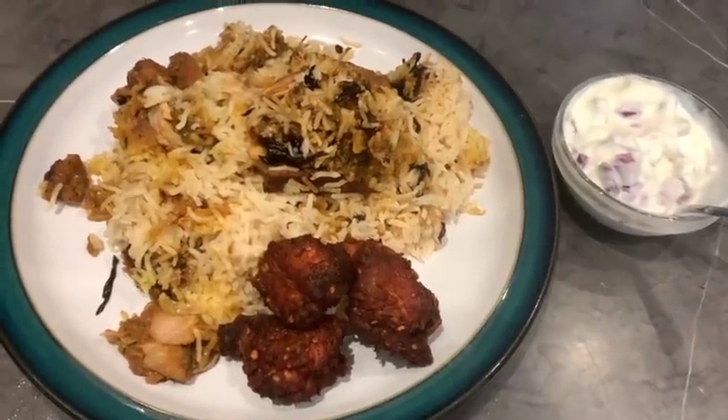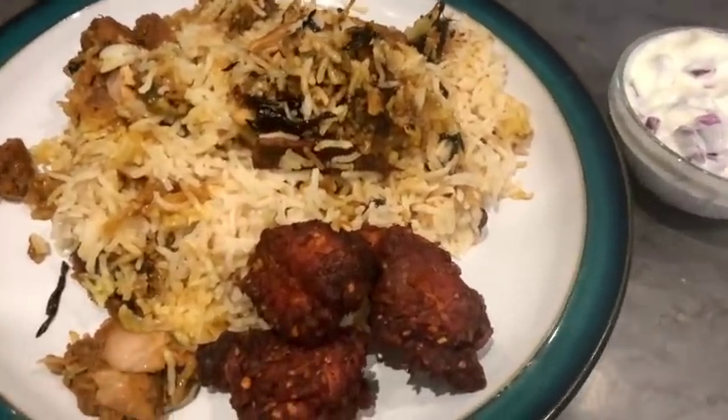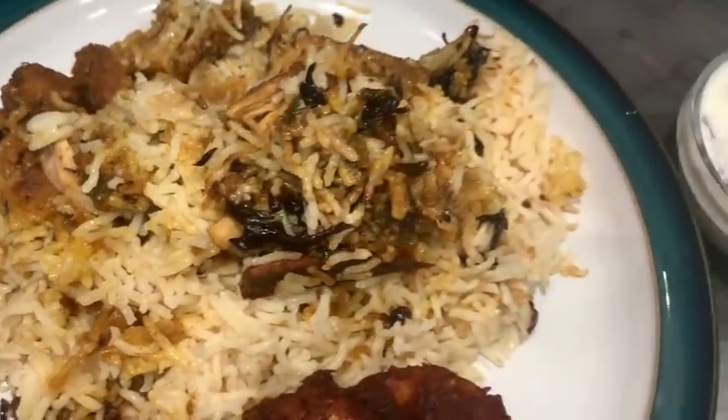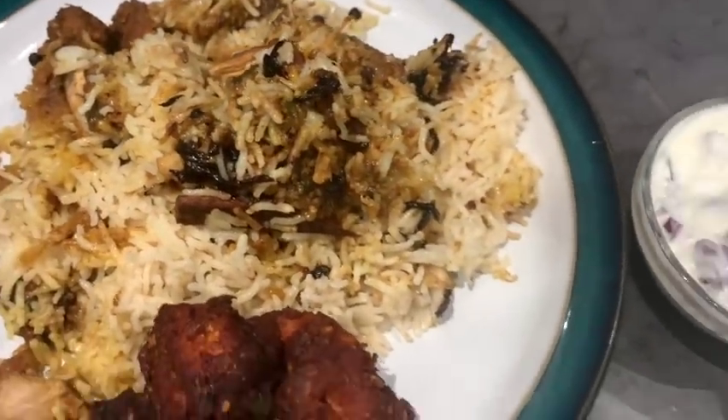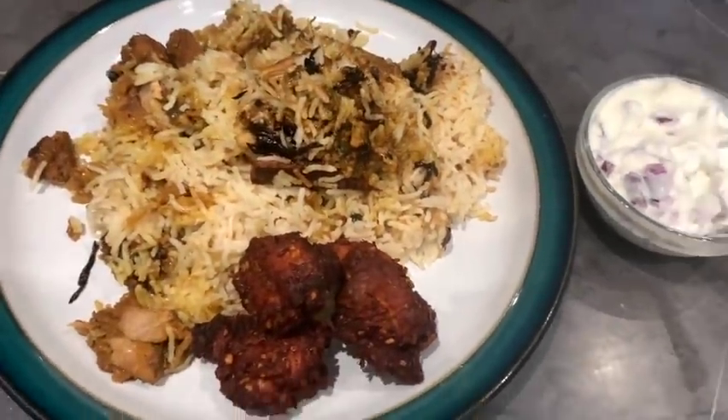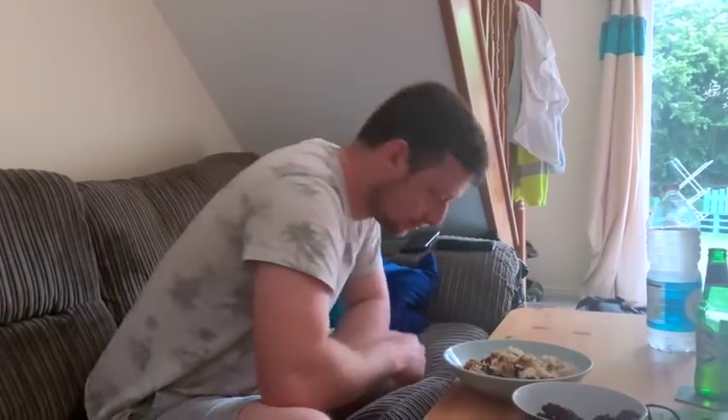My biryani is ready! I also made some fried chicken — I'll give that recipe another time — and some onion raita to go with it, which is just yogurt, onion, and salt. It's perfect!